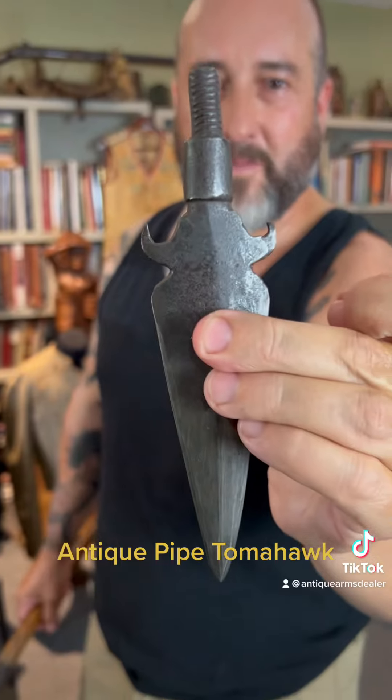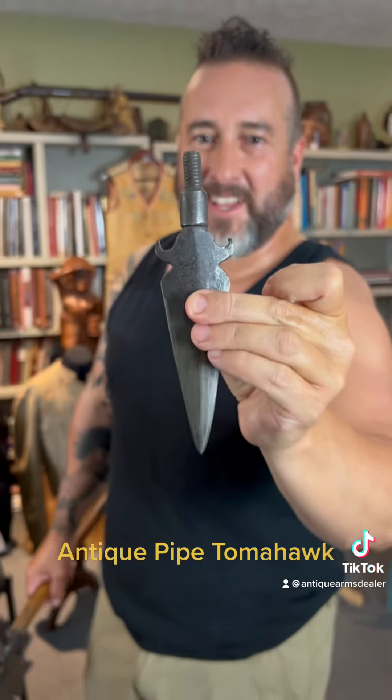I'm thinking he either lost it, or he could have used the other end as a hammer to make somebody pay attention and it could have broke — so he put a spike in. But this one definitely has had some period alterations. Just want to show that off. Check that out — looks like a bull. Buffalo. Tatanka.